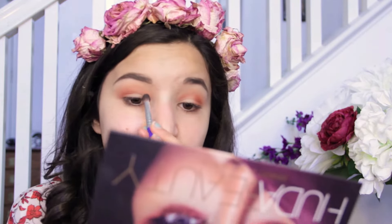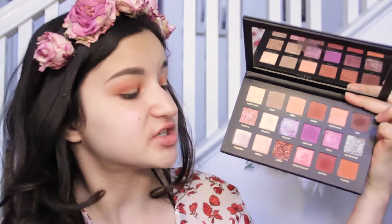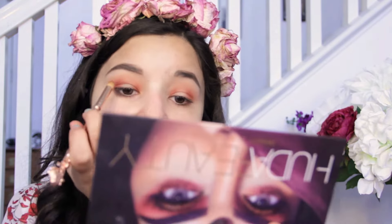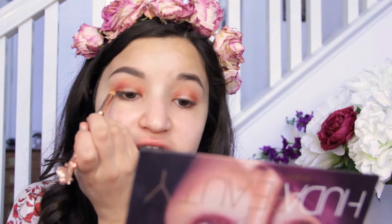I've decided I actually want to do a halo eye, so I'm just going to take Amber again and put that a little bit in the inner corner as well. Next up, I'm going to go into the shade called Saffron. I'm going in with a little bit of a denser brush, so this is going to pick up more pigment. I really want to build up that nice warm red shade.